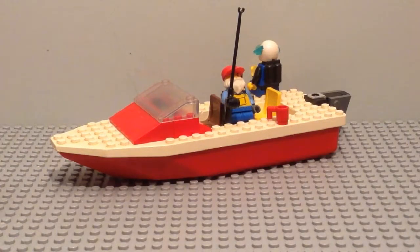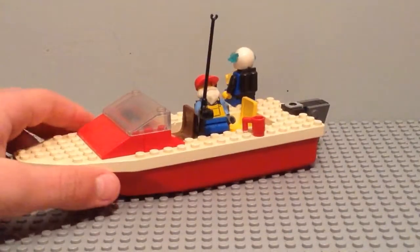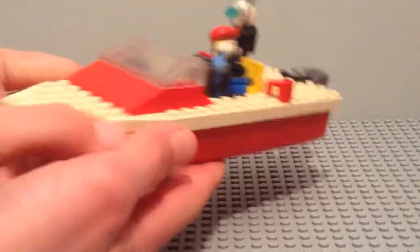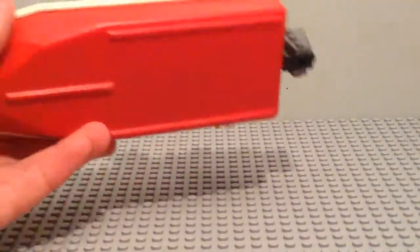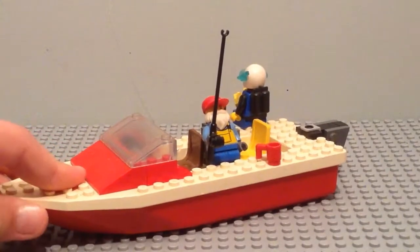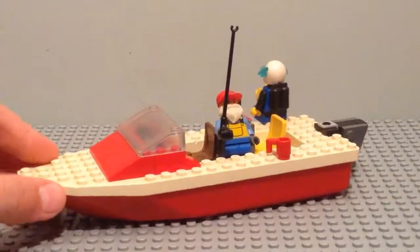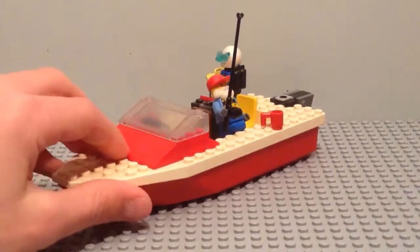Hello everyone, it's Brickmott, and today I'll be showcasing my Lego Speedboat MOC. This MOC is made using a boat hull piece from a quite old Lego Town set — it was originally a fire boat, so that's where the main boat piece came from.